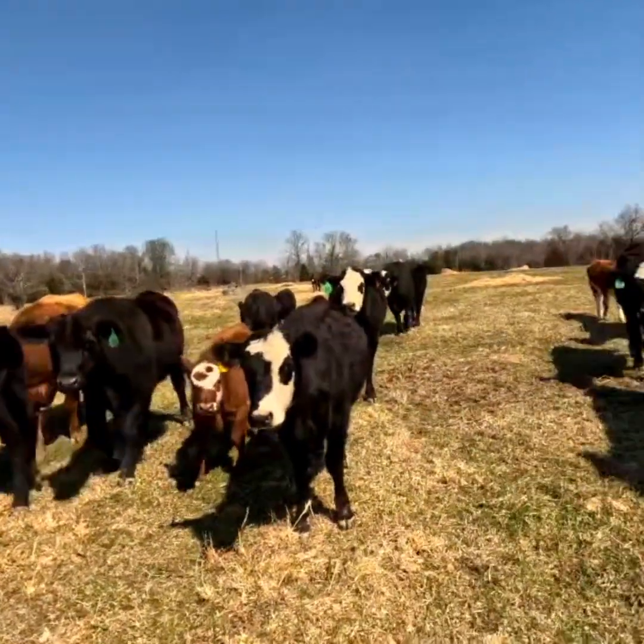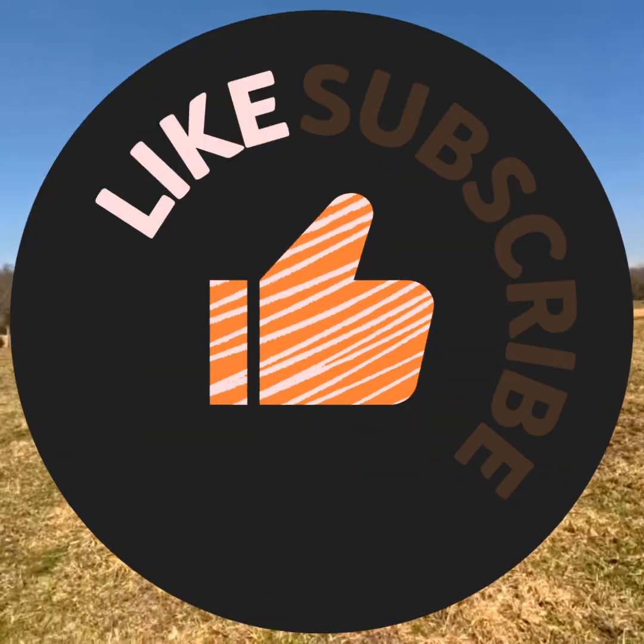Curious animals — if you do anything out in the field, they're going to ease over there to see what's going on.